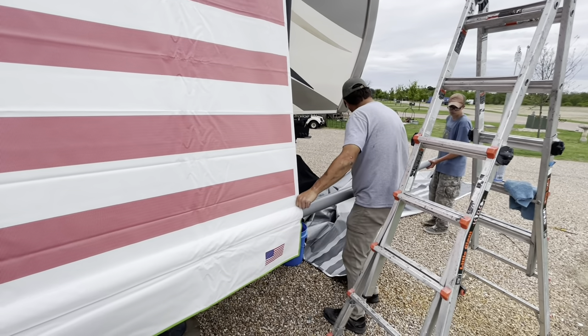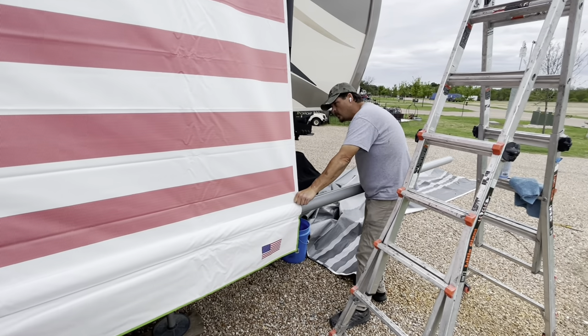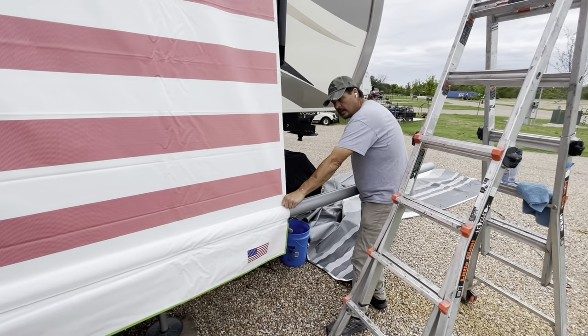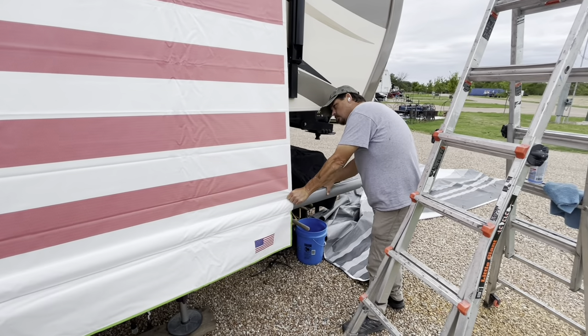Go down to the middle and help it feed, then go all the way to the end because it's going very well — that's what lubrication does. I was pretty much able to slide this whole tube myself.